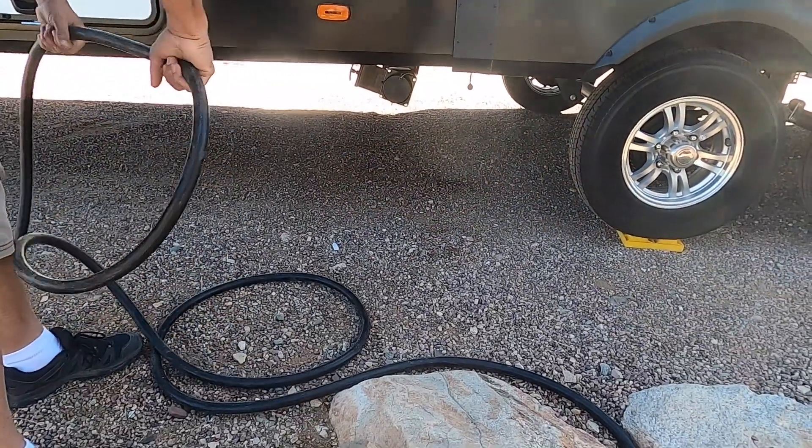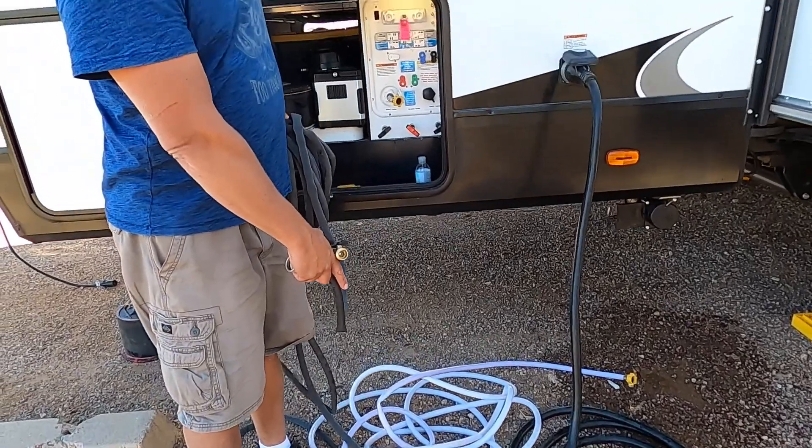One of the biggest problems that can happen is that you're not close enough to your power, water, or sewer hookup. So you want to make sure you're aware of how long those cables are, how long those hoses are, and how long that sewer hose is. Because if it doesn't reach, you are repositioning that camper. We carry an extra length of power cable, extra hose, and several different lengths of sewer hose. Make sure all of those things are taken care of before you unhook.